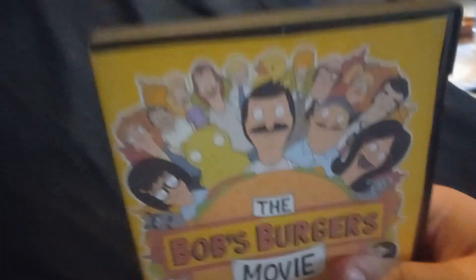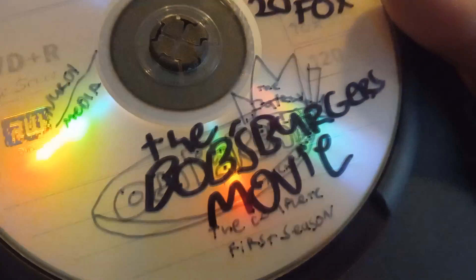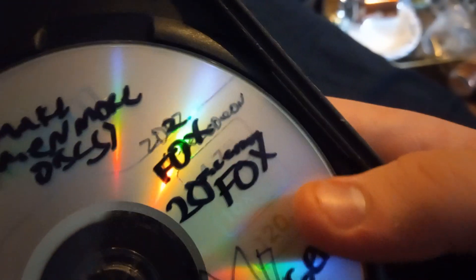Next up we have The Bob's Burgers Movie from 2022 - which, you guessed it, is a DVD-R. This was going to be Fairly OddParents, rest in peace. But check what it says: 'The Complete First Season 2002' - you can literally see where it happened. 2002 Nickelodeon, but now it says 2022 Fox up there for the remake. One more disc - this is a tragic tale of iced up.